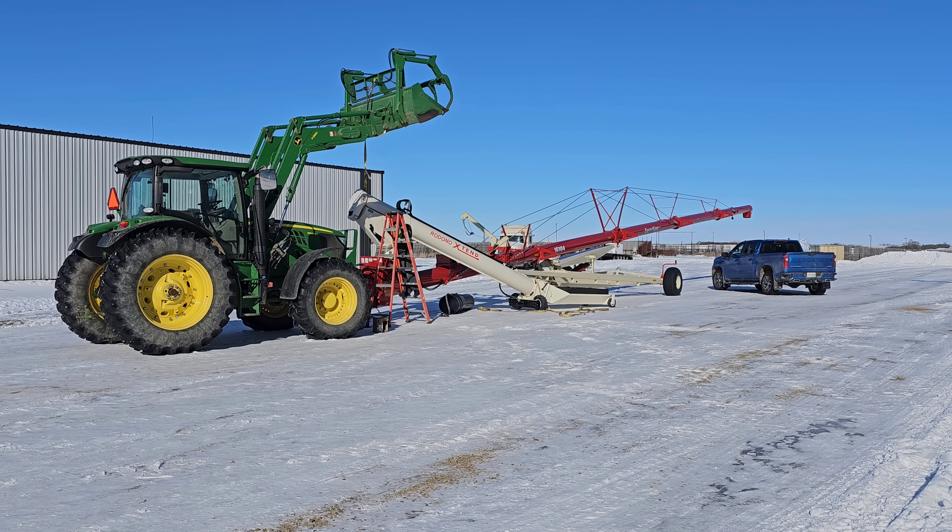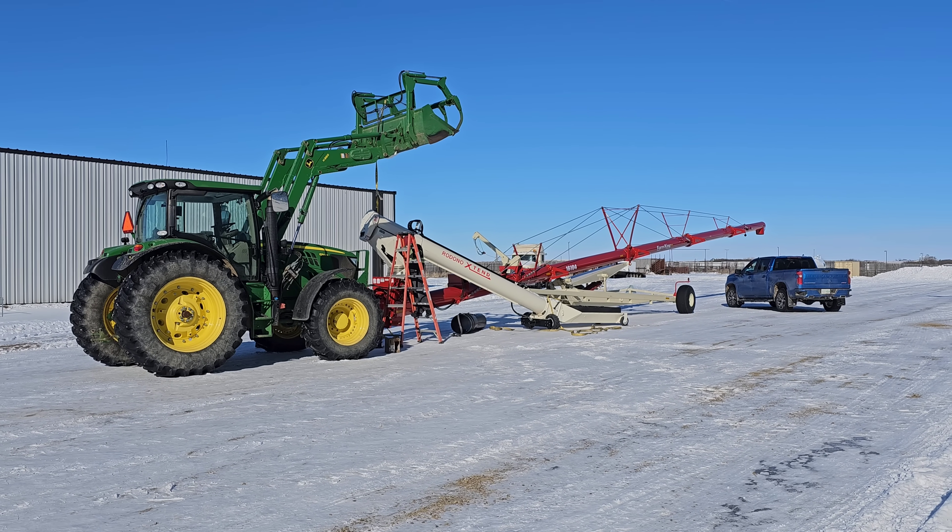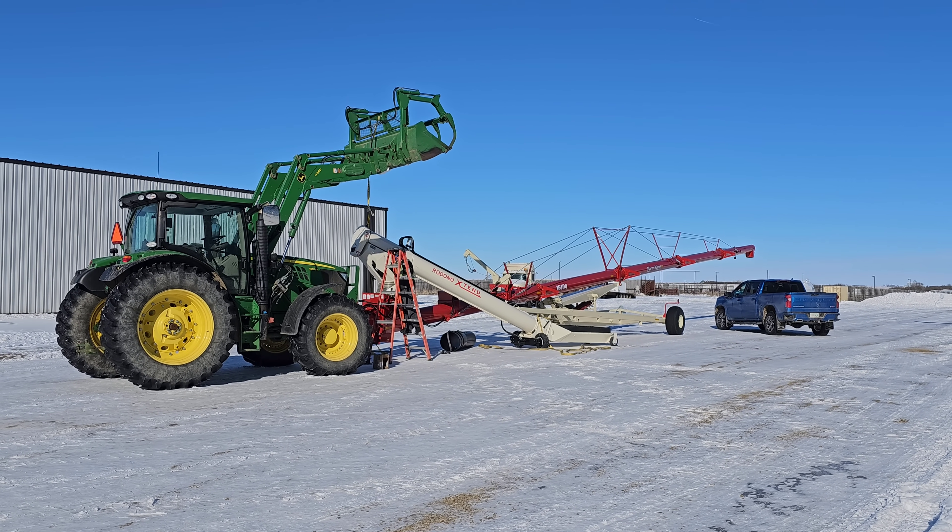Good morning everybody. It's February 16th — actually it's afternoon, but it's still February 16th.